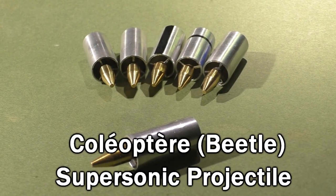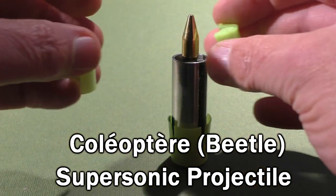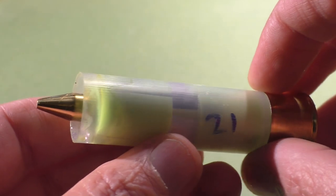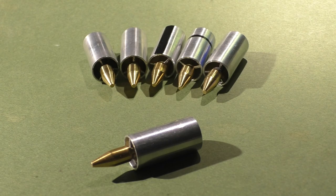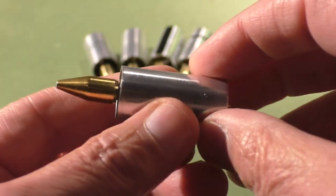Hello everyone, today we have a fascinating projectile to test out called the Coleoptera, or beetle if you speak English. A viewer named Heinz — yes, same as the name of the ketchup — suggested this to us, and Sartal took up the responsibility of making this happen. Sartal fired up his small lathe and fabricated seven of these beautiful little prototypes for us to test out.